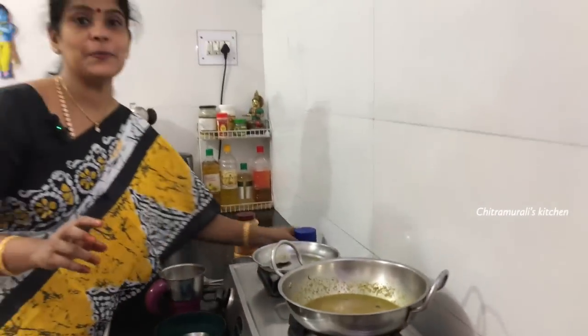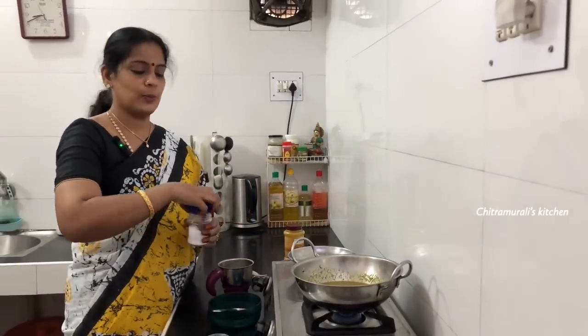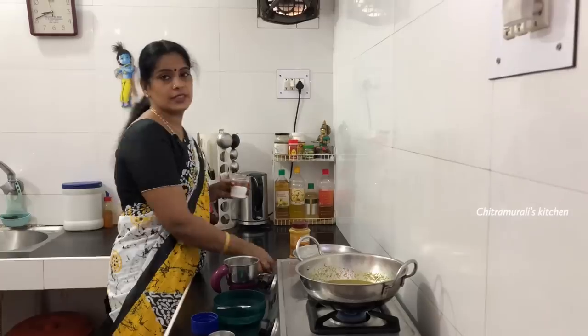The puli is optional, but the taste will be enhanced with the puli.